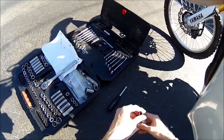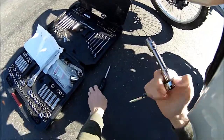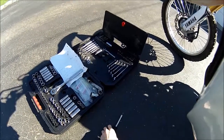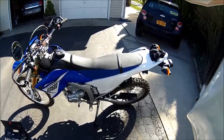First you'll need a 5/16th socket and of course you need an extender because you have to take off the seat. Then you'll need a flathead screwdriver and duct tape or some other type of very adhesive tape.